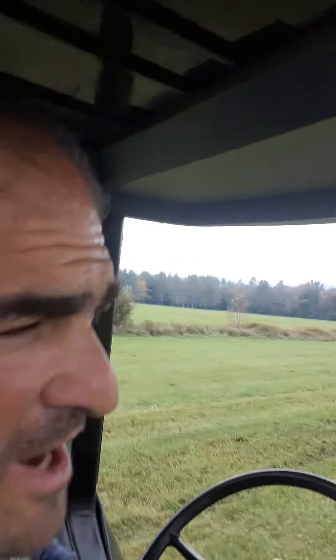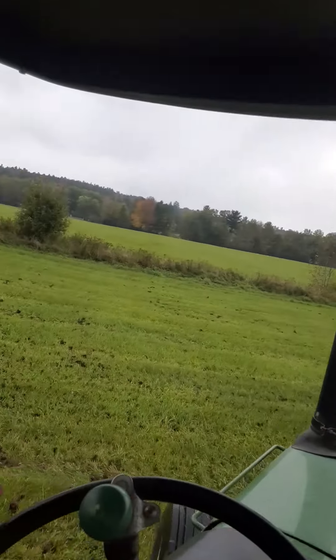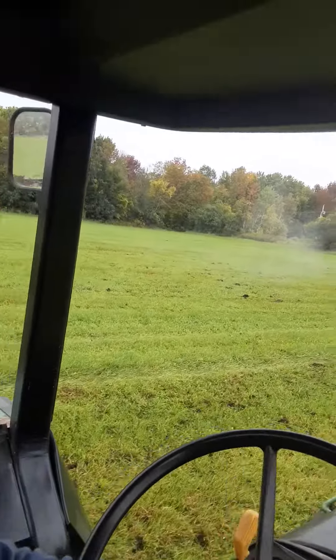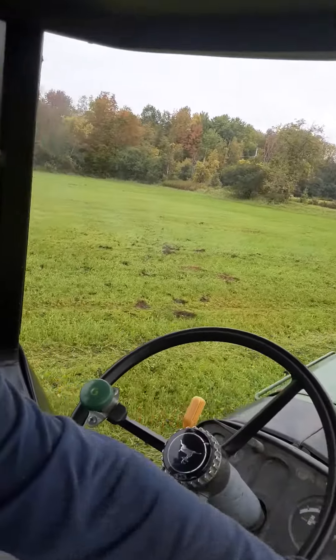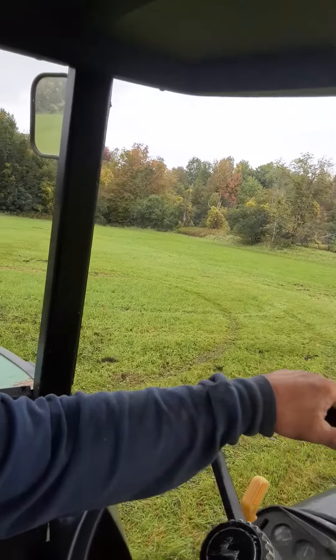We're up here spreading manure to see the foliage. We're waiting for them. They start dropping grass. They go past the pile. This is the first peak.